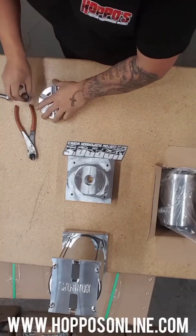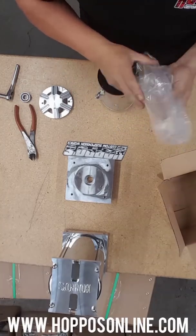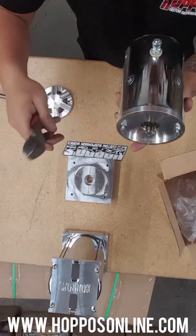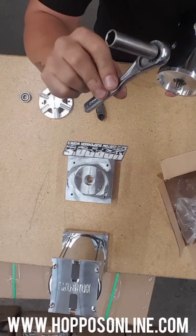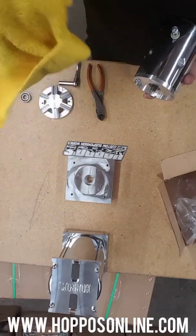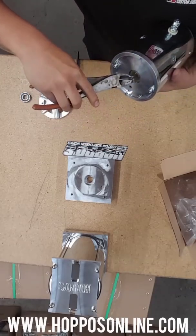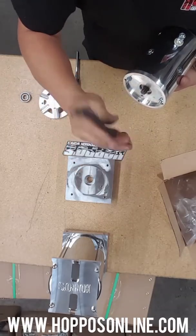I started getting a lot of emails about it so I figured I'd just make a video. Brand new motor straight out of the box. Tools you'll need: dykes, a 10 millimeter, and a rag to make it look shiny at the end. First thing — get your dykes and remove this little plastic cover off the splines. A lot of people forget that. Remove that, dump it, call it a day.